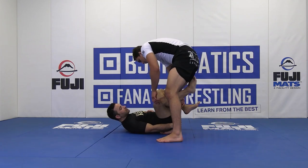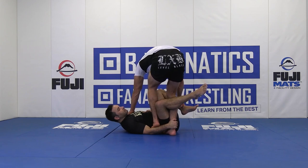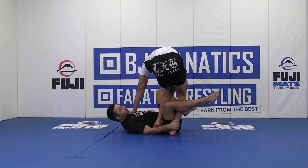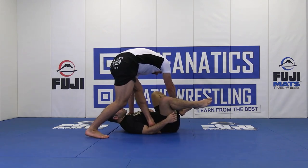So we're here, our opponent goes reverse de la riva. I'm stepping on the forearm while posting by my opponent's far shoulder and far leg, pinching my knees together, shimmying my knees away as I step in a 45-degree angle and step outwards.